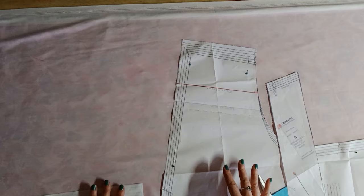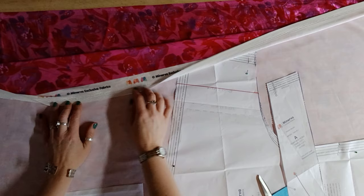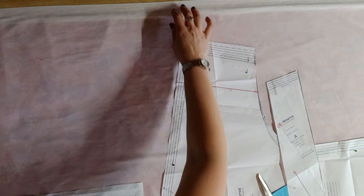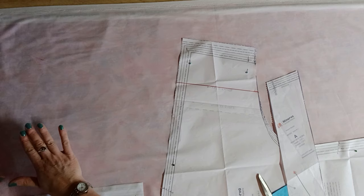I'm cutting out my next Victoria blouse and there's just a little bit more care needed when cutting the Minerva exclusive velvet. You need to make sure the nap of the velvet is running down your body from neck to hem, so both your pattern pieces need to be on the fold, oriented the same way up, and following the nap of the fabric.